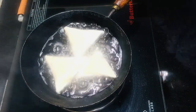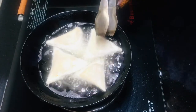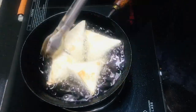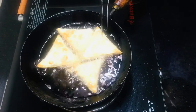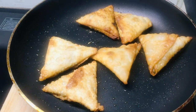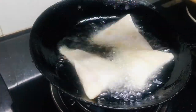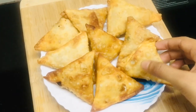Now we fry it on a low flame — I will fry it carefully. Now let's fry all the samosas.